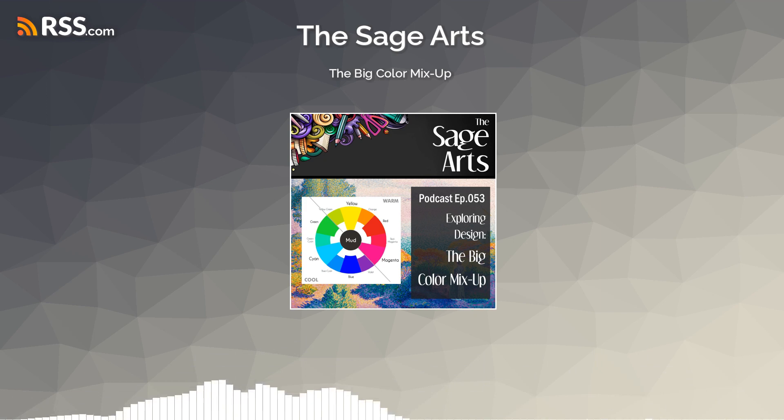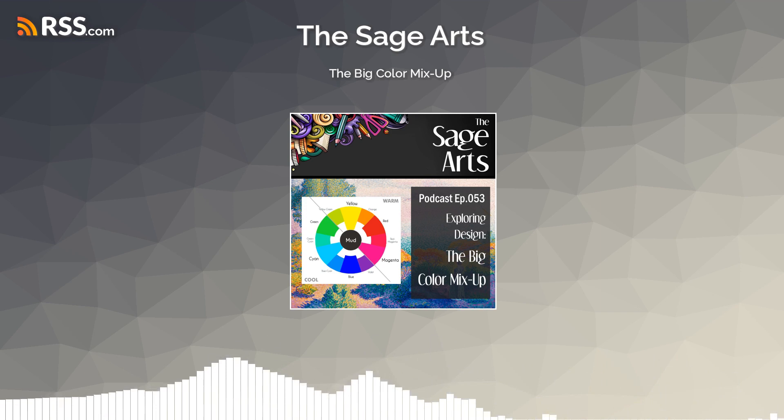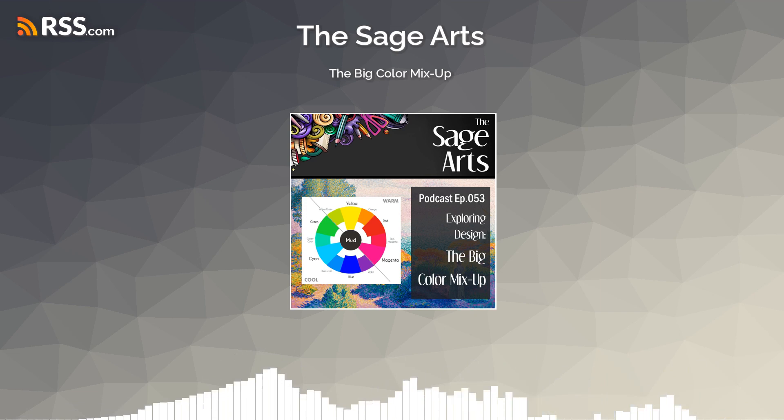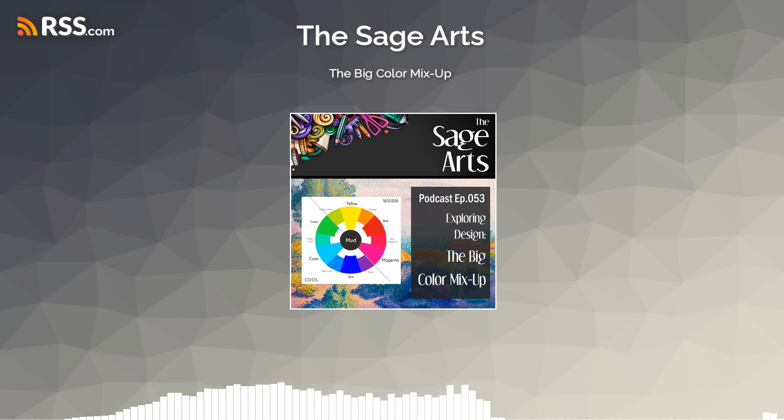I usually don't like to start out with the most basic stuff, but let's at least start by defining some basic color terminology so we're all on the same page. Today we're going to talk about hue, primary colors, secondary colors, shades, tints, tones, temperature, and then color mixing models — because there are actually two, and we'll give you reasons for using one or the other. I definitely have a preference, as you will hear readily. Let's get into this.